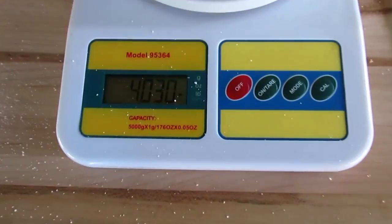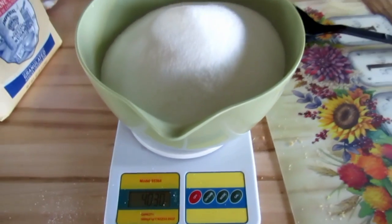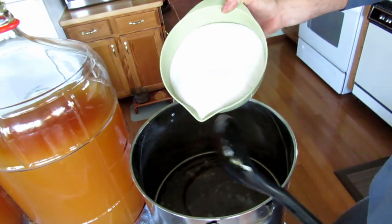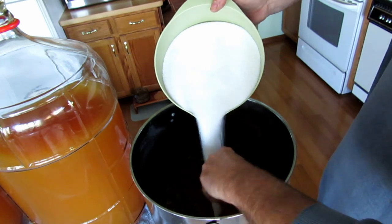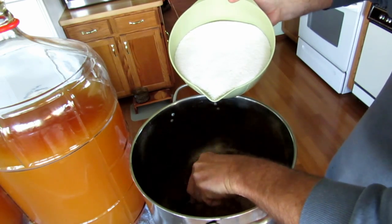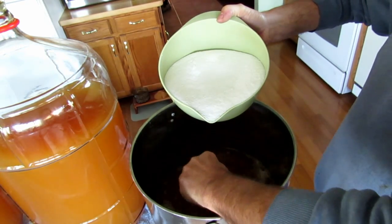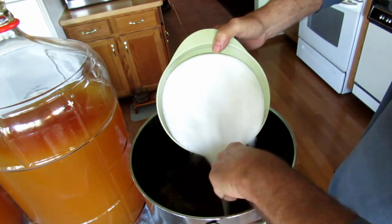Next I'll weigh out the white sugar and add that. I have four pounds of white sugar to add next — this is the amount I add per each six-gallon batch. I'm going to slowly stir in the white sugar and try to get it all dissolved in this gallon of liquid before adding it back to the carboy. I want to make sure everything is dissolved so there's no sugar laying on the bottom at the end.